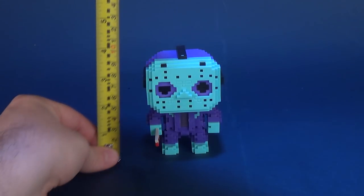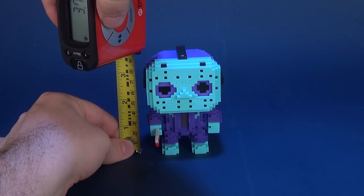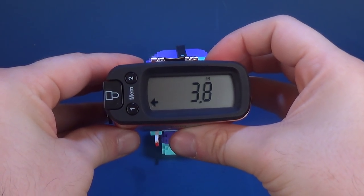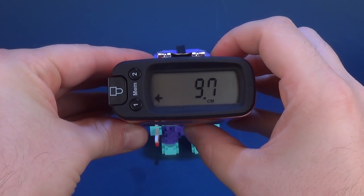To figure out how tall NES Jason stands, we'll put the tape measure right next to him. You're looking at 3.8 inches in height, or in centimeters, that works out to be 9.7 centimeters.